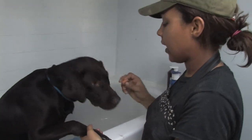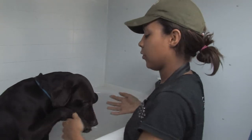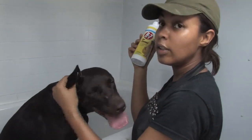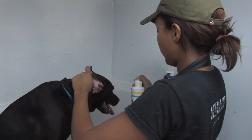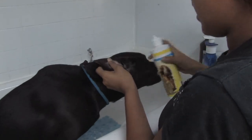Using treats is also a good way to get your dog to cooperate and will make this a little bit more enjoyable for them. After clipping their nails, you want to move on to cleaning their ears. Using an R7 ear cleaner — this is the best stuff on the market — you're going to open their ear and apply a couple of drops way in there.